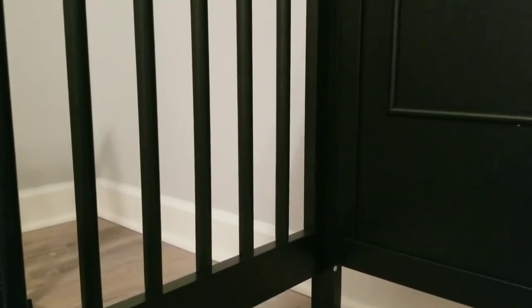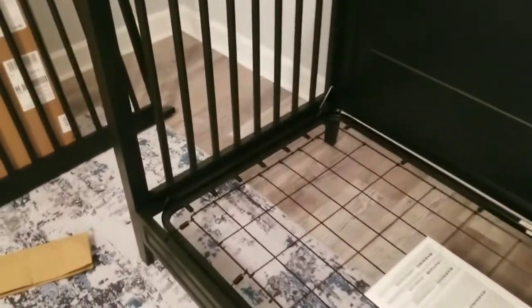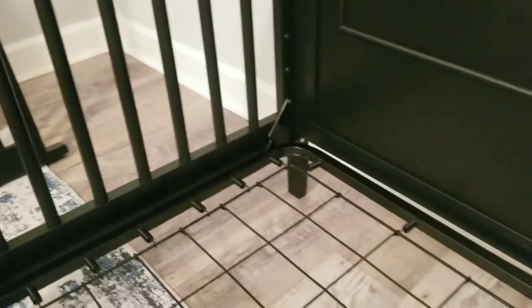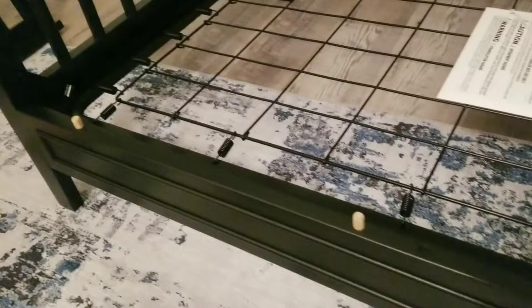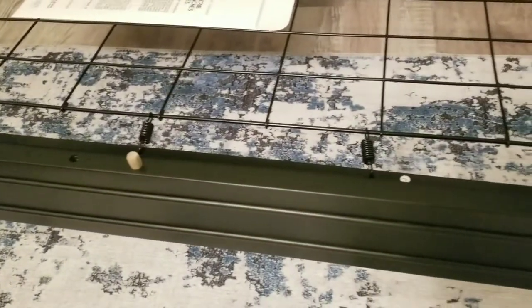The next thing is to get the mattress support, the spring, connected to the frame. Then put the dowels in and put the front piece of the crib on.